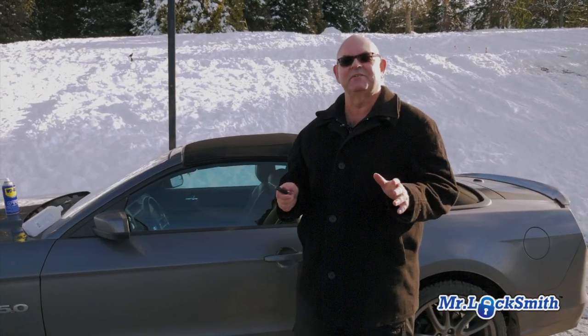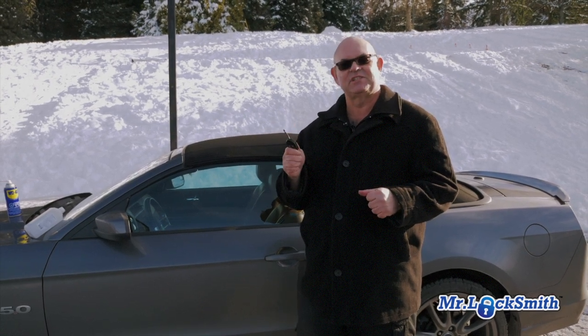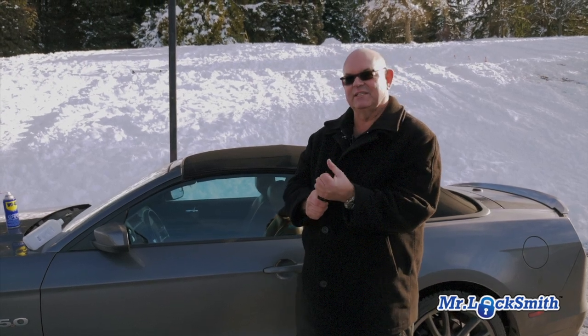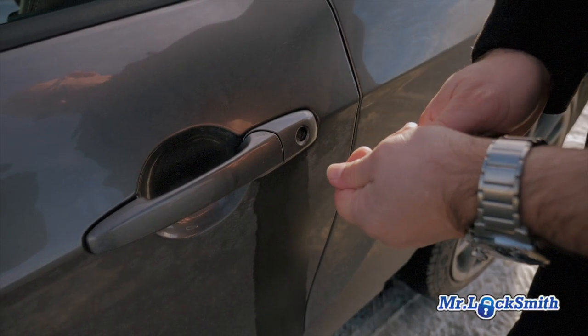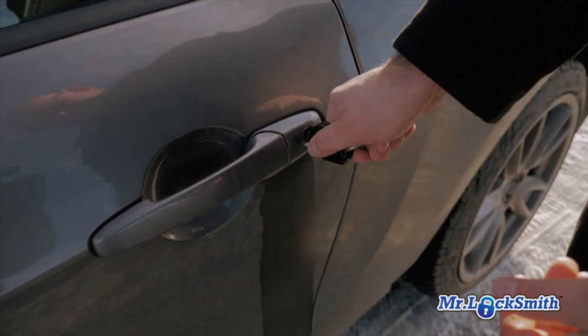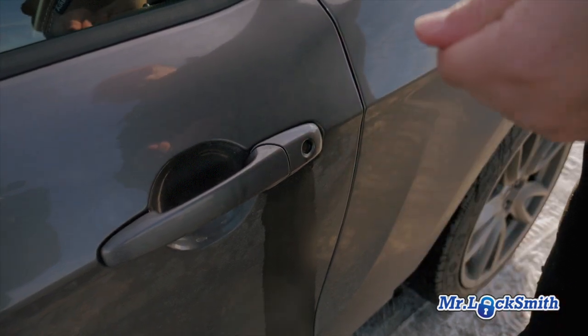Let's say you have no lock de-icer, you have no WD-40, you have nothing. Your car lock is frozen and you're just stuck there. Put the key in your hand and just heat it up bit by bit, heat it up, and then put it in a little bit. It could take two, three, five, ten times. Sooner or later the key's going to go in and it will turn. So if you have absolutely nothing, you can use your hand and heat it up.